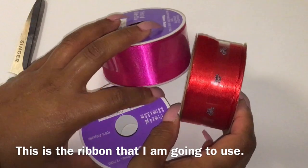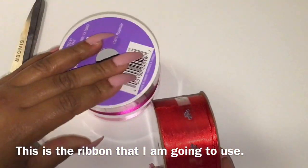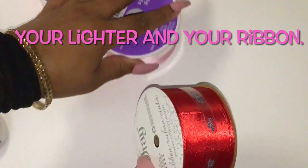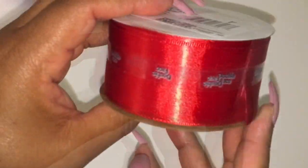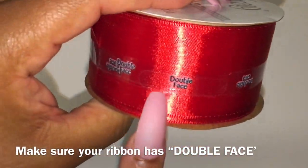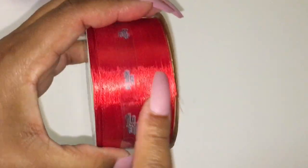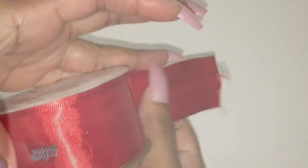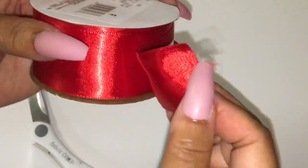This is the ribbon I'm going to use. Make sure you have your scissors, your lighter, and your ribbon. First things first: make sure your ribbon has double face. This side is a satin look and the back side is a satin look — they're the same on both sides. Make sure you have double face, and you can get this ribbon in my Amazon bake shop.